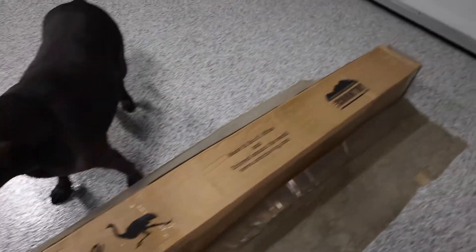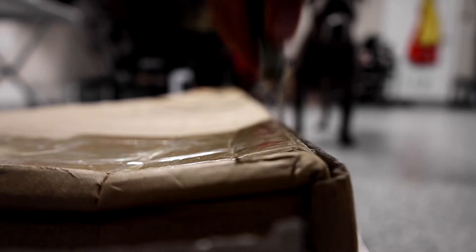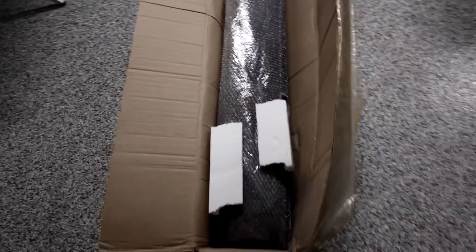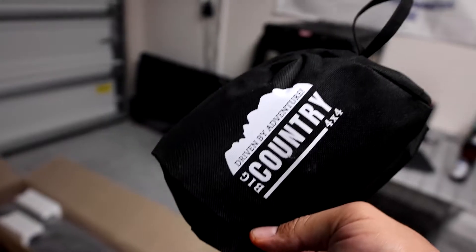I'll go ahead and open it up and show you everything inside the package and all the contents included. Be very careful not to cut your awning if you're using a sharp knife. You can see that everything's packaged very securely — it has foam, bubble wrap, and this here should be the LED light kit.